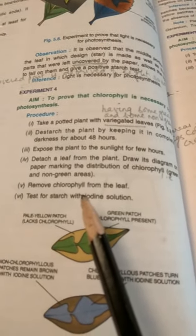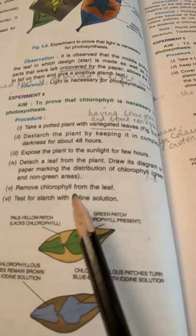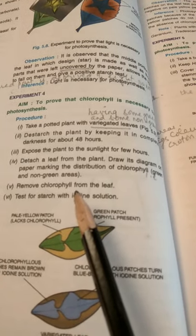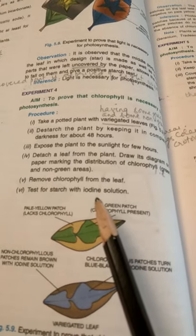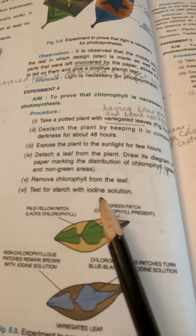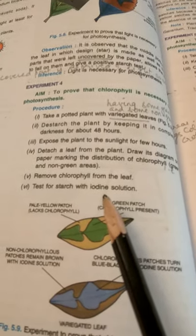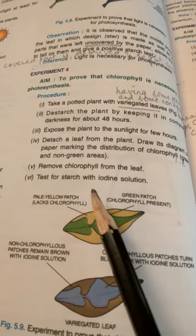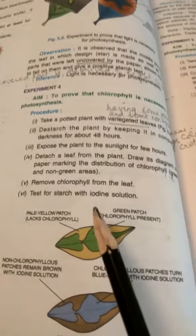Now we will put this leaf through a starch test. We'll boil it in hot water to kill the cells, then boil it in methylated spirit or alcohol to remove chlorophyll, then put it in hot water to soften it. Then we will take out the leaf, place it on a dish, and test it for starch using iodine solution.